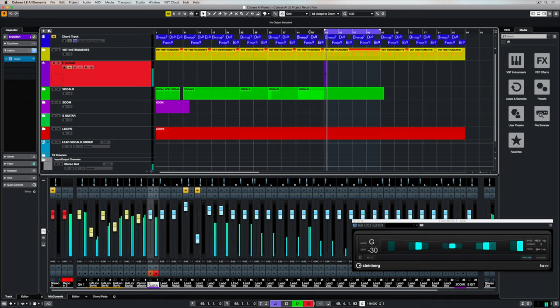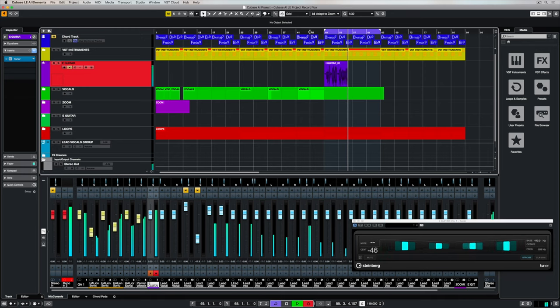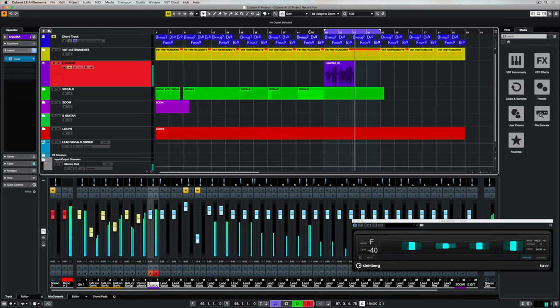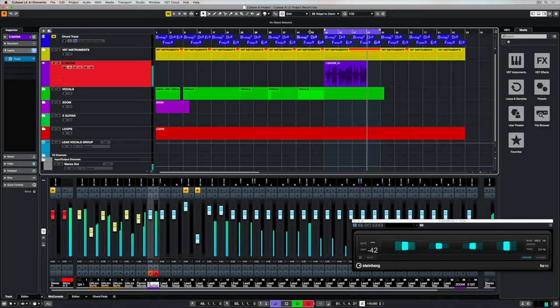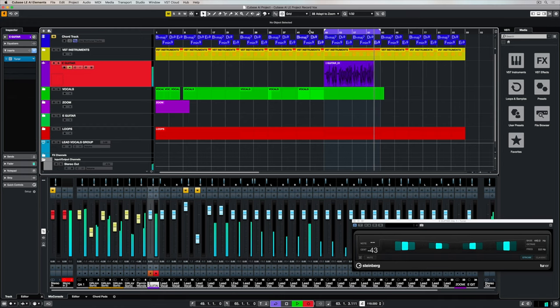Now I'm just going to let this loop backwards and forwards and have a jam over the top, just keep playing to try and find an idea — and don't stress, you don't need to find an idea straight away. Sometimes I let this loop backwards and forwards for 10, 15, 20 minutes before I find something that I like. It's about relaxing in your own recording environment and taking time to find an idea that's going to work for your song.